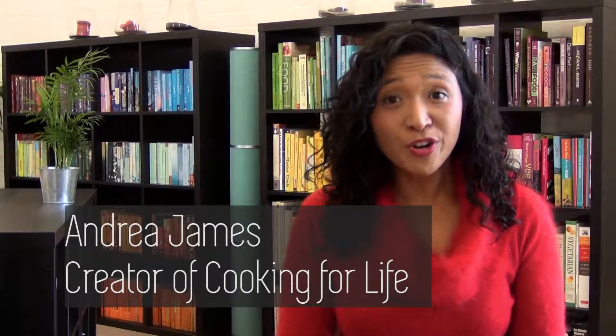Hi, I'm Andrea James. I'm the creator of Cooking for Life, an online cooking course that enables busy people to fit cooking into their lives. Today's Wednesday, so it's time for Cookbook Thoughts, where I share my thoughts on a cookbook with you.